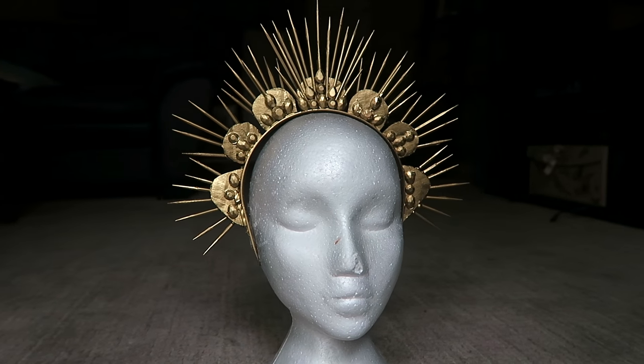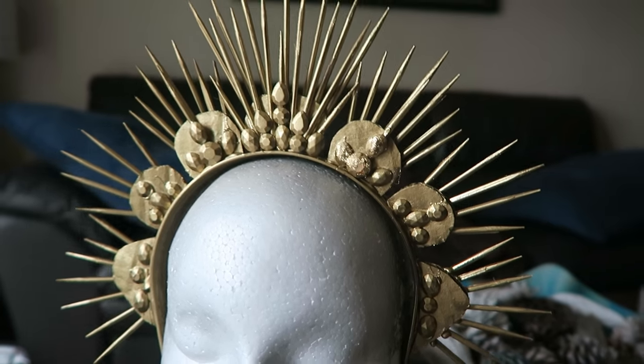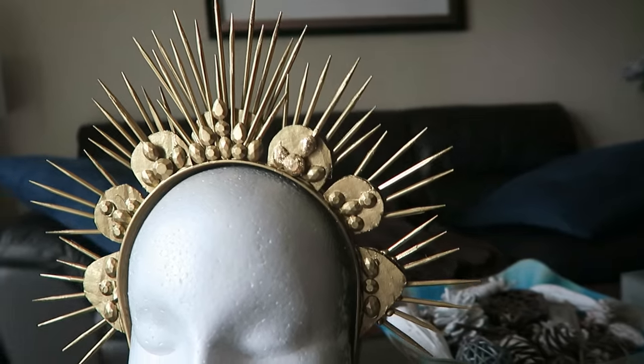And this is it, your crown is done! I hope you guys enjoyed this video. If you did, don't forget to give it a like, subscribe to my channel, and I'll see you guys in my next video. Bye!